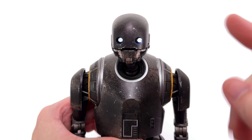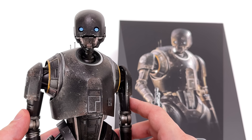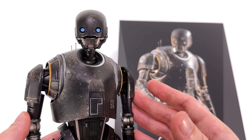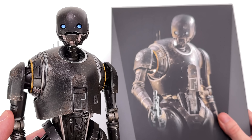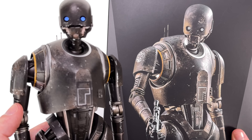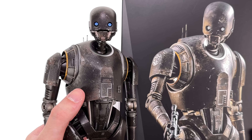The first cool thing: the sneaky die-cast content. This is not billed as a die-cast figure — they didn't need to use any metal at all. I'm glad they did. Just like with K2SO, the legs are die-cast and the biceps are die-cast as well. Turns out K2SO is the gift that keeps on giving.